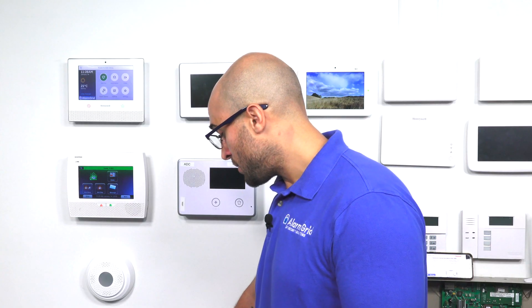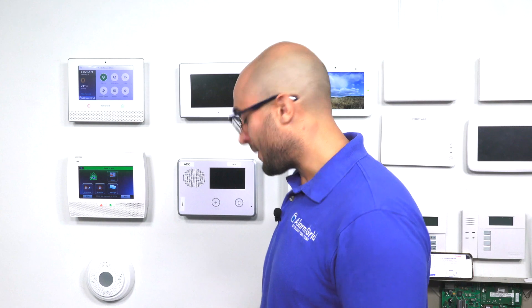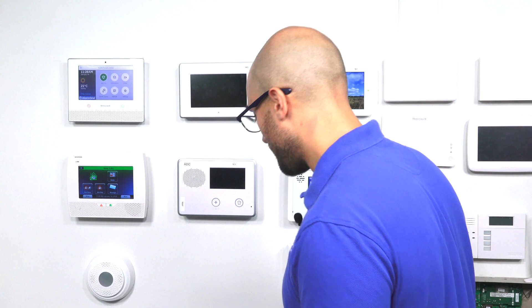If you do connect stuff to this and you power it up and it's incorrect, and it tries to reset, you could damage your relay and you may have to buy a new one. So let's do that first.